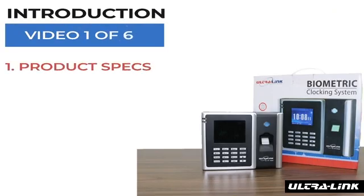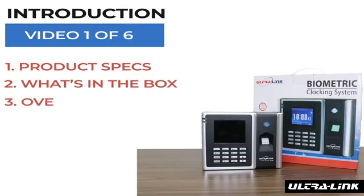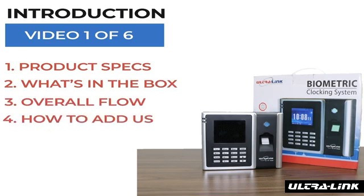We will be looking at the specs, what's in the box, the overall flow diagram that we will be using in this series, and how to set up the Biometric Locking System on the machine.